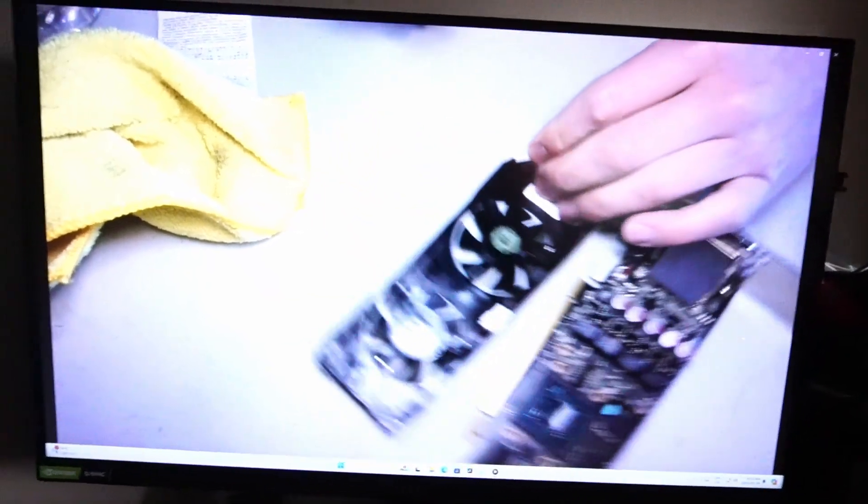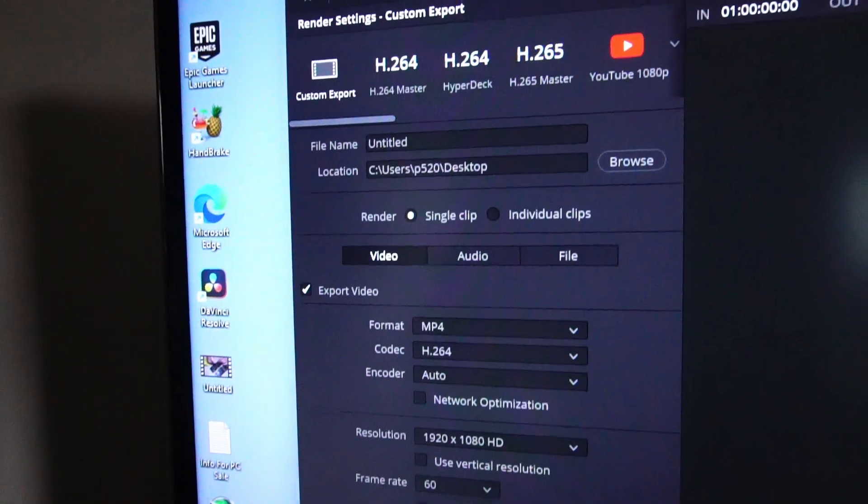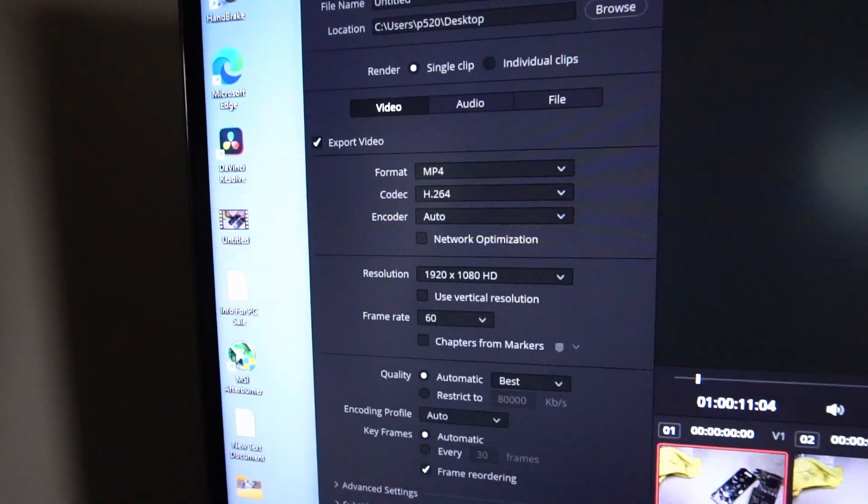Here's the video in full 1080p. If you're on a budget, I think it's definitely possible to use Handbrake and DaVinci Resolve effectively on this system.